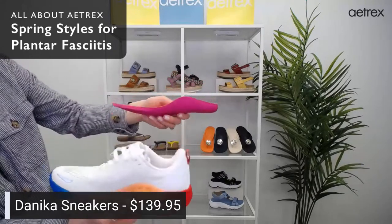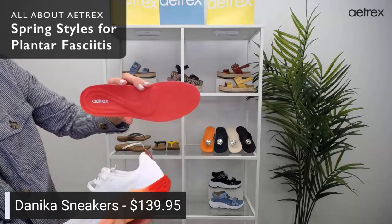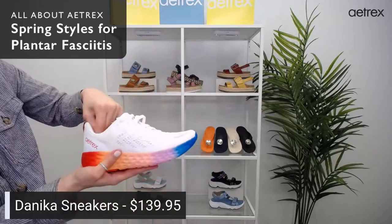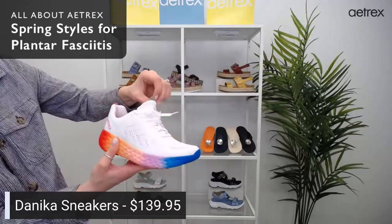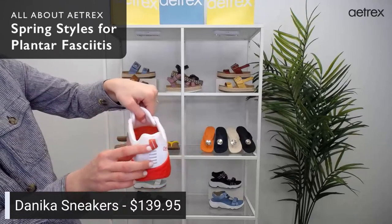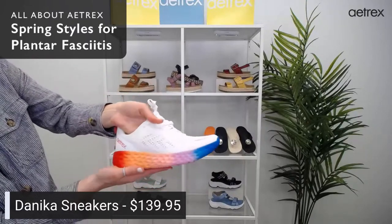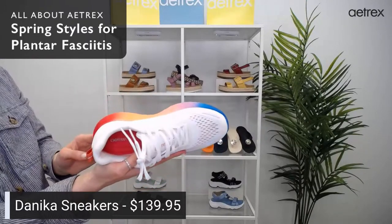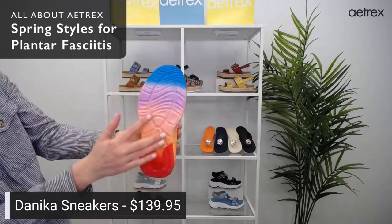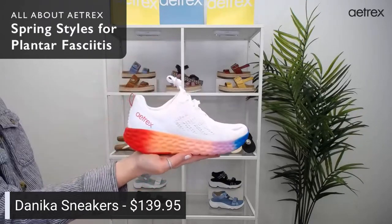They have Cobra Orthotic Technology. Danica comes in more colors online — really fun ones like ombres and a sunburst. They have adjustable laces and a pull tab for easy on and off. They're comfortable with this mesh upper. The unique outsole helps relieve pressure from the ball of foot and heel areas.